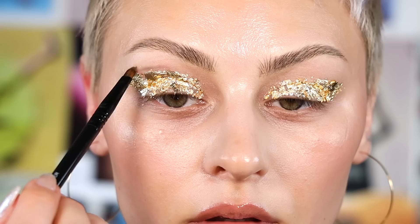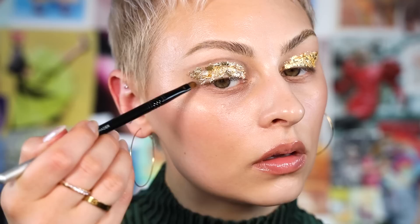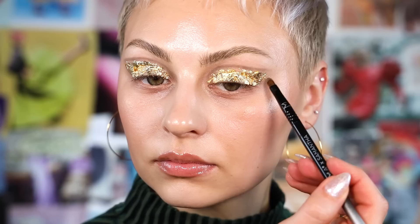Now that I have the gold leaf down, I'm going to grab my Hindash palette and use a gray shade, picking that up with a Sigma Samantha detail shader brush. I'm going to use the edge of this to trace around the gold leaf. You can definitely do this first, but I actually like to use the gold leaf as more of a guide rather than trying to keep it inside the lines. Even though the gold leaf isn't perfect around the edges, we've created a shape which helps to define it and makes it look more intentional and grounded.